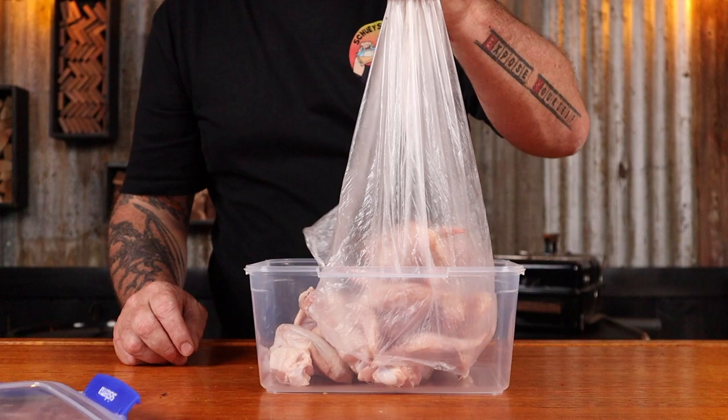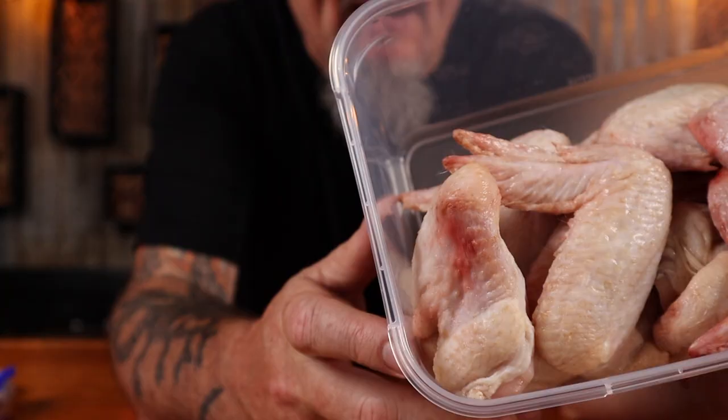First up, we'll need some chicken wings — because pork wings just won't cut it for this recipe. Pop them all into a plastic container, and make sure you grab whole wings that haven't been separated. I grabbed mine from Gippsland Premium Meats, and as always, we exchanged cuddles for meat. Have you dropped into your local butcher for a cuddle lately? You should — they're people too.